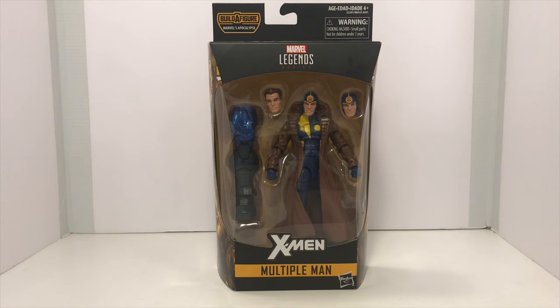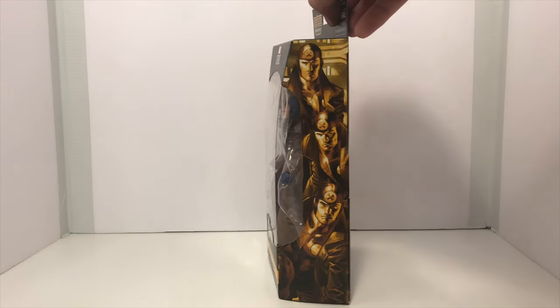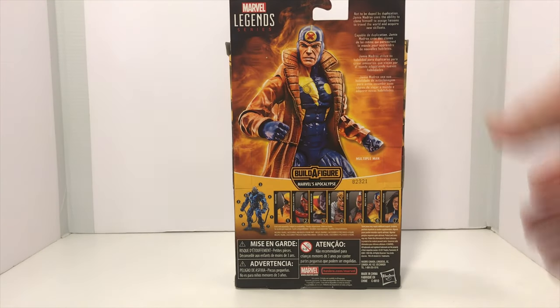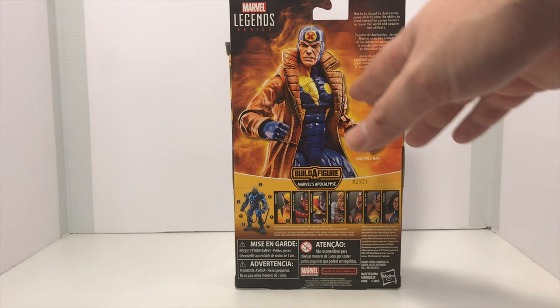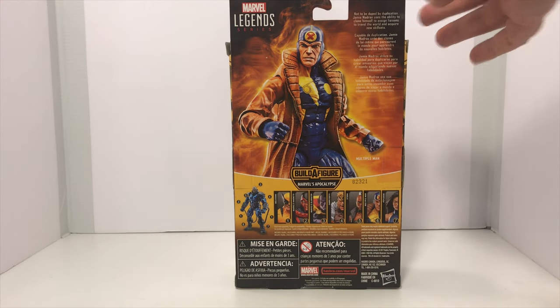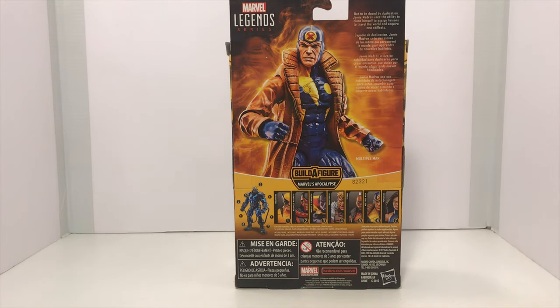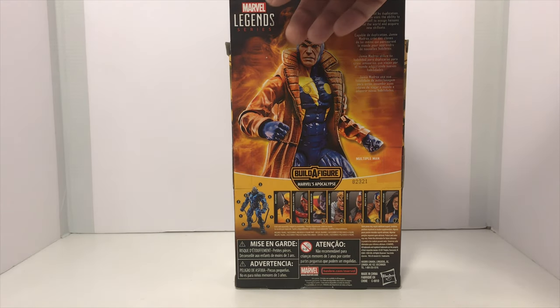As you can see, Multiple Man comes in the standard Marvel Legends window box packaging. This allows you to see the figure and all the accessories that come within. The side of the packaging has some very nice artwork of the character, and the back of the box has a nice product shot, a small bio about the character,